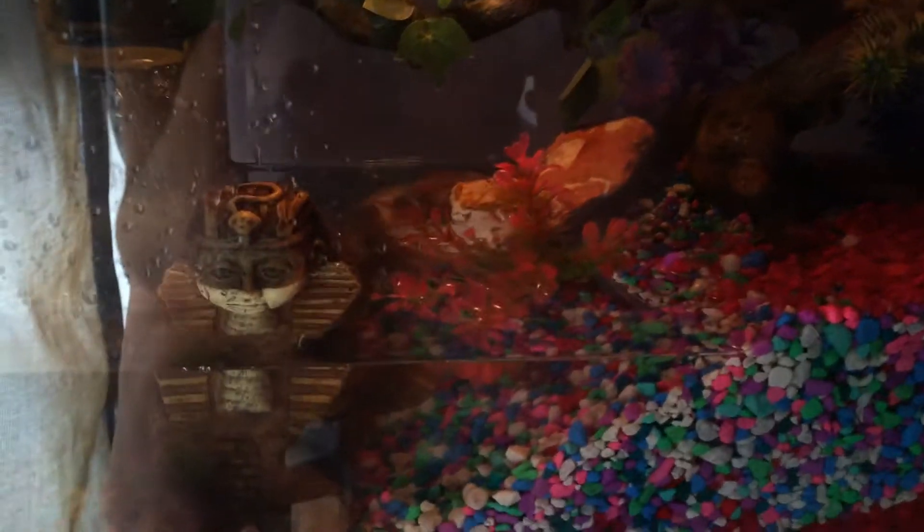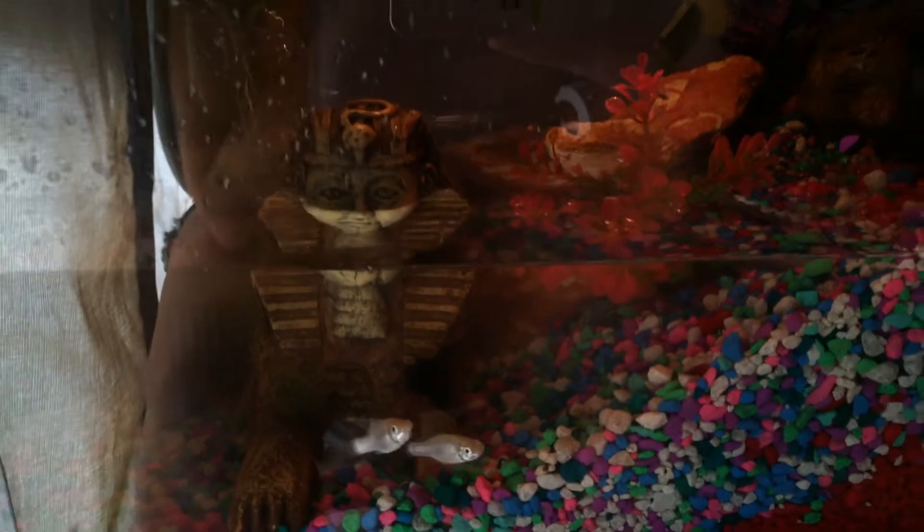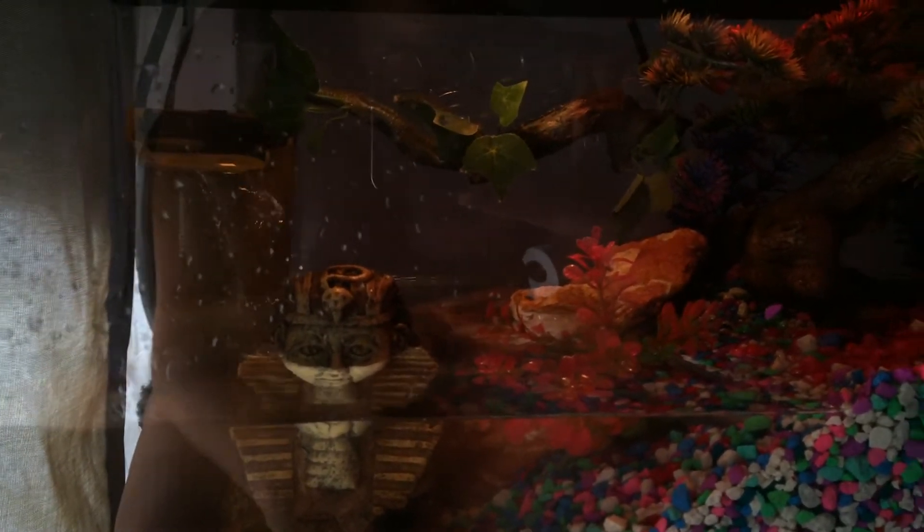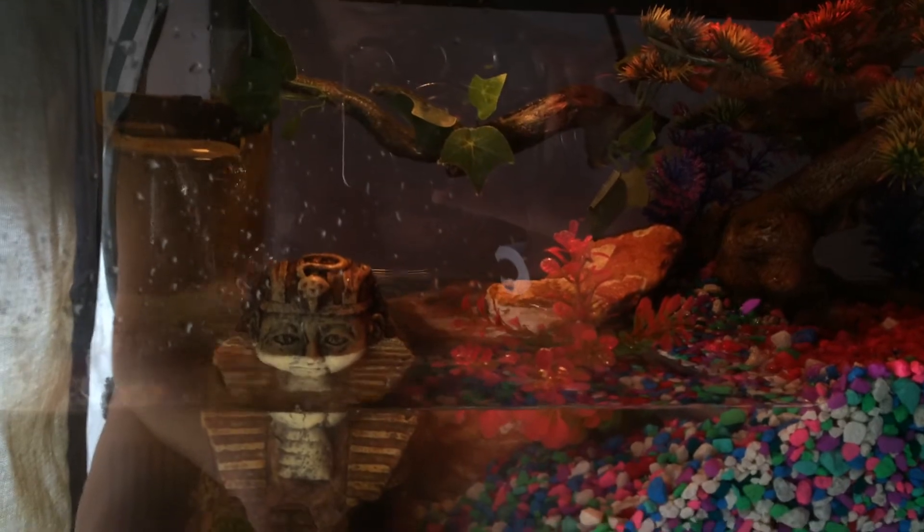I'm definitely gonna pick up some fish pellets — fish flakes. That's the only thing I forgot at the store today. They have the crab food they can pick at, with a couple pieces floating around and on the floor for now. I'd say that's it.